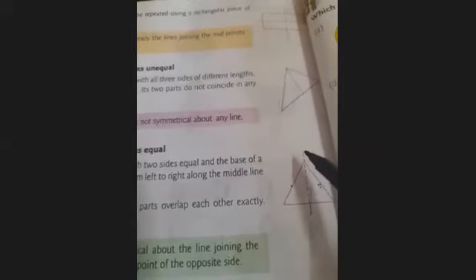Next is a triangle with two sides equal. If a triangle has two sides equal — this side and this side are equal in length — a triangle having two equal sides has one line of symmetry. Next is a triangle with all sides equal. A triangle with all three sides equal in length has three lines of symmetry.